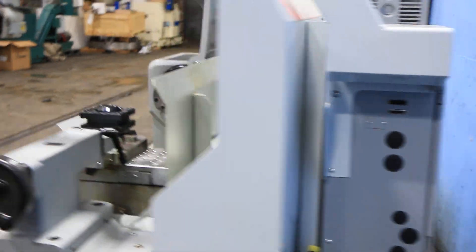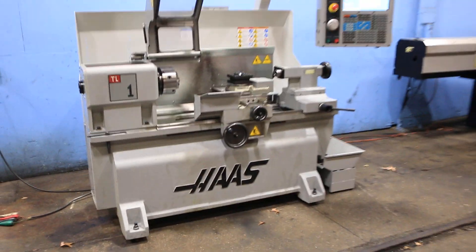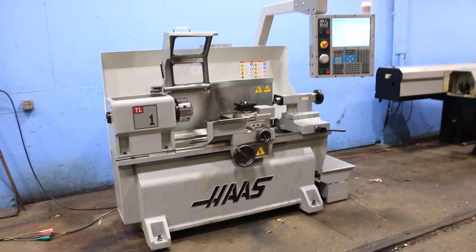Cabinet. Three-jaw chuck. Thank you for watching our video.